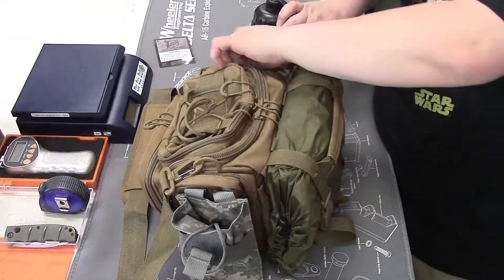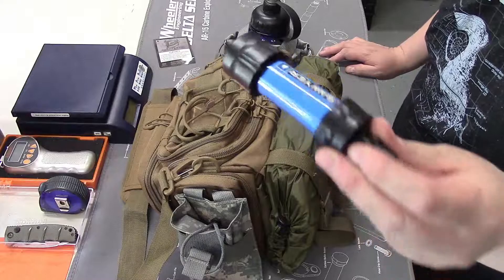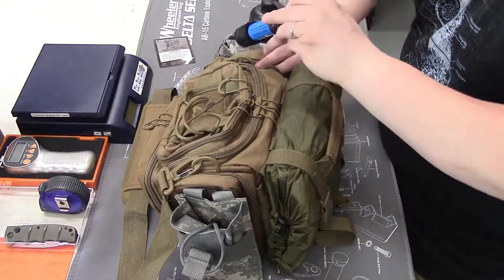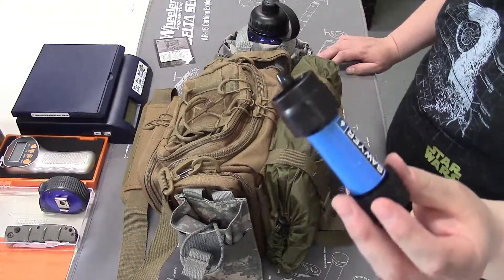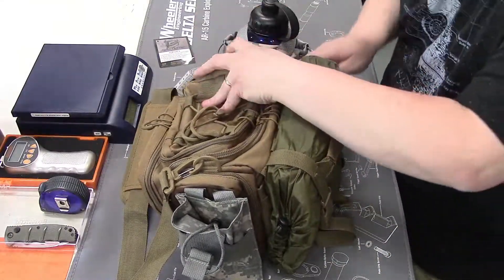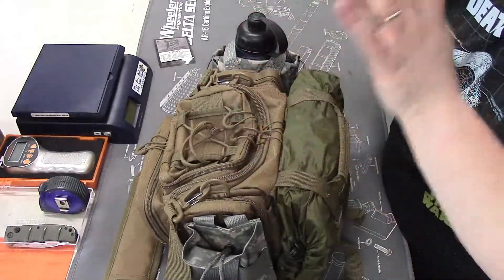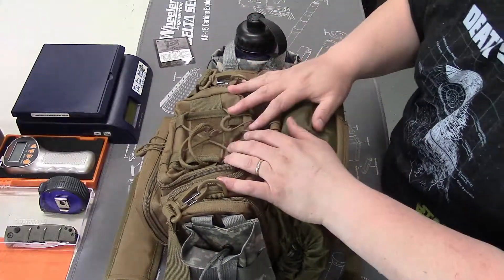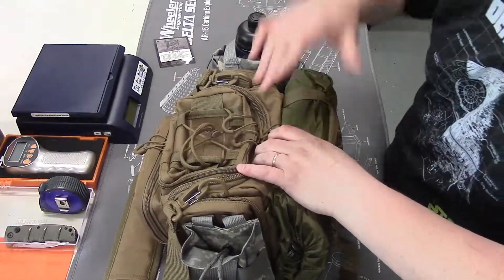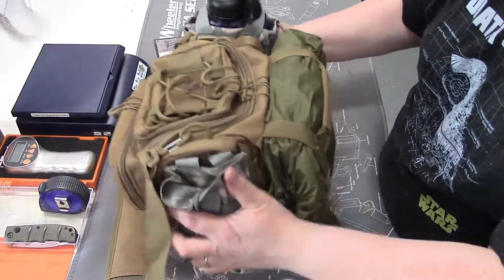I also forgot to mention that I had an extra Sawyer Mini laying around. This is kind of my backup, but again instead of keeping it in the package on the shelf in my workshop, I decided to put it in a kit so that in an emergency I have a kit ready. Again, I could loan this out, I could use it myself, or I can add this to my bug-out bag and have additional water filtration capability — and it doesn't weigh that much, and it's all together.